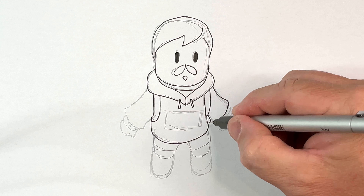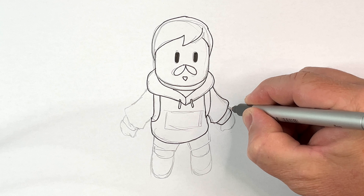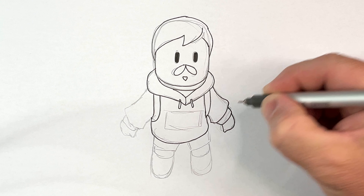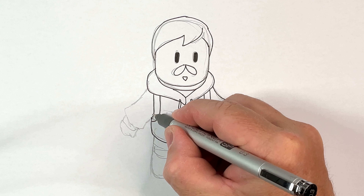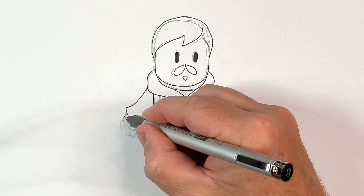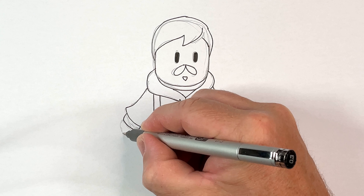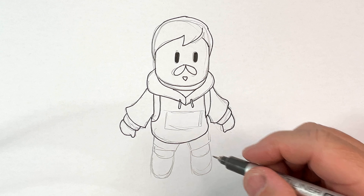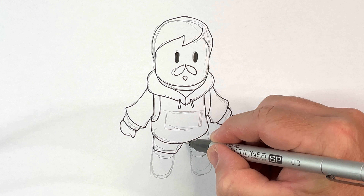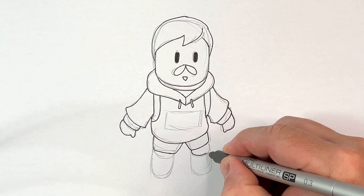His arm — that's his hoodie jacket. Then he has his sleeve, the cuff of his hand. Over this side does the same: comes down, comes back and around, back up, there's his cuff of his jacket, there's his hand. Alright, now let's draw his shorts on — one short there, two shorts there.